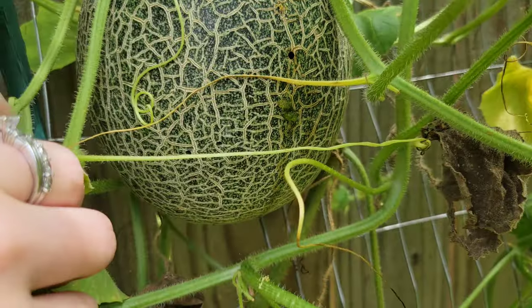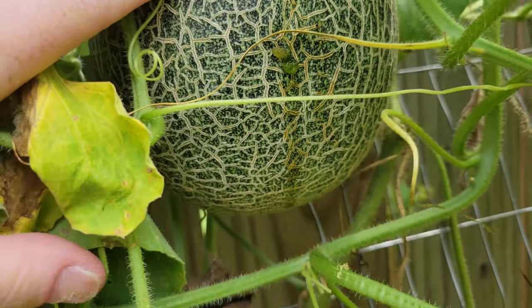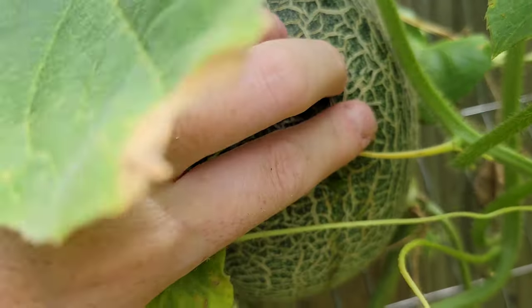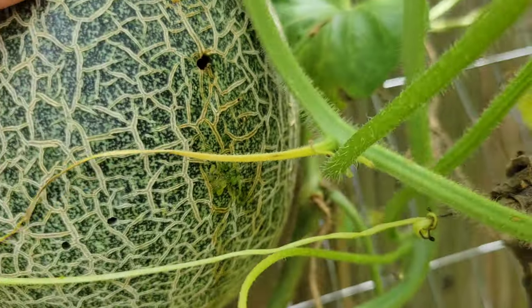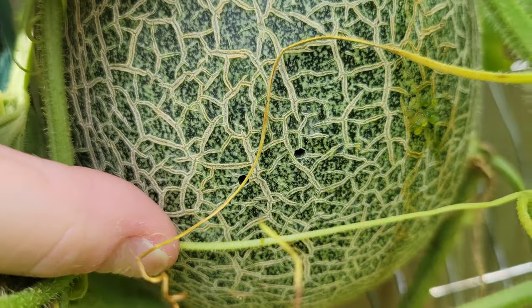This is one of the other Ananas d'Amérique melons. It's not ripe yet, and you can see that perfect hole — there's a pickle worm in there. Dang it. There's a whole lot of pickle worms in there. The closer I look the more holes I see.